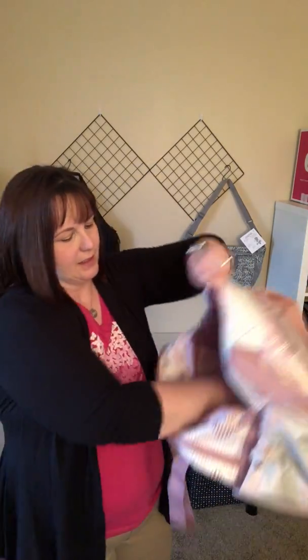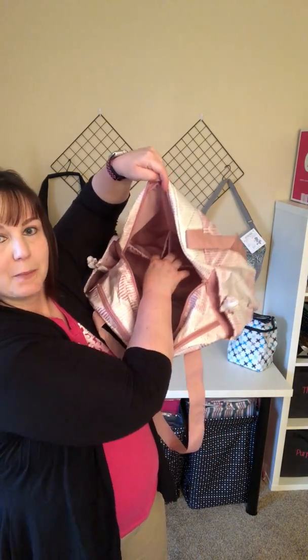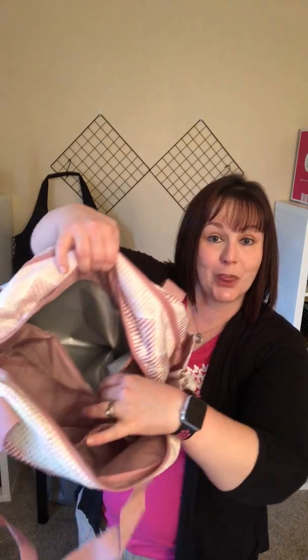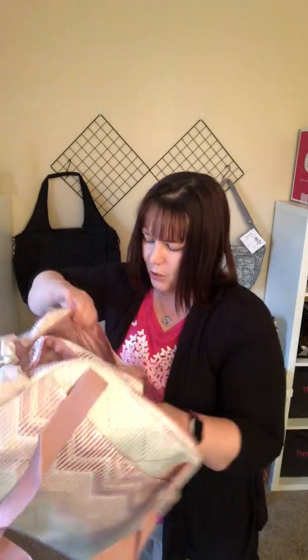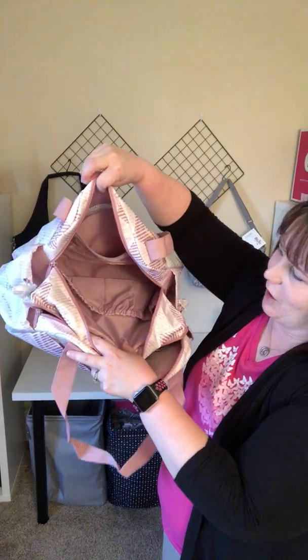Then we have two interior pockets. You've got a zipper pocket here, and some elastic pockets here. There's also a zipper pocket that is thermal, which is nice to keep snacks in. And then you have another pocket as well with more pockets inside — elastic pockets and all the other pockets.